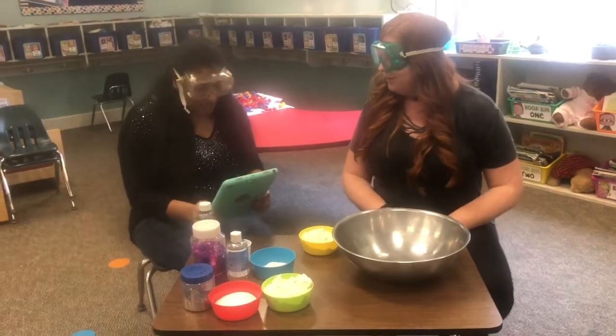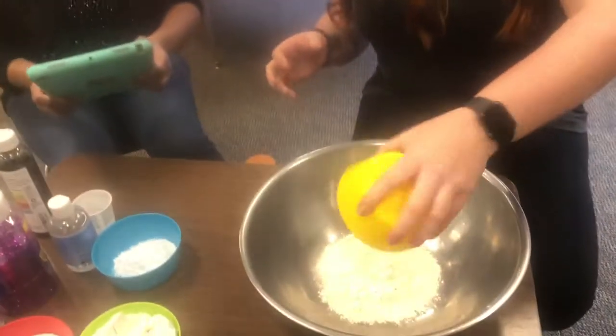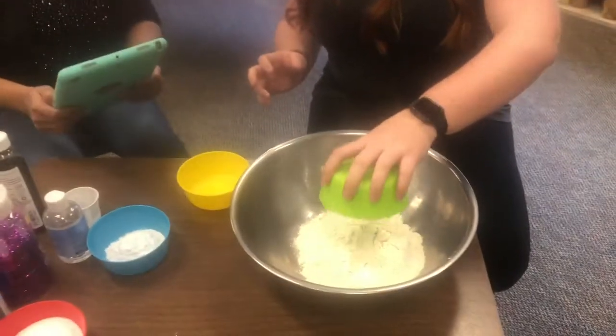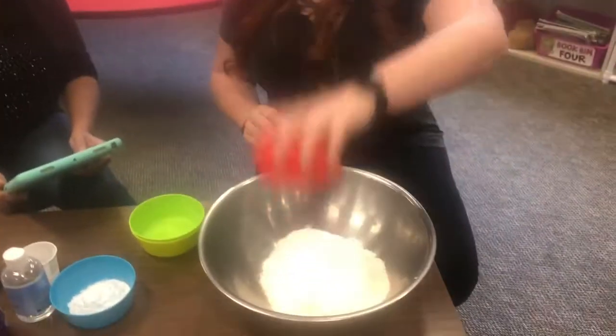Read the recipe. So first, we have two cups of flour. Two cups of flour. One, two! Next, we have half a cup of salt. Half cup of salt. Done.